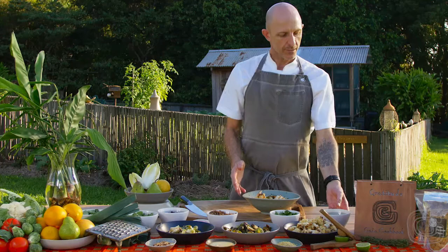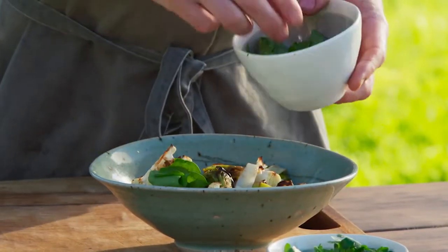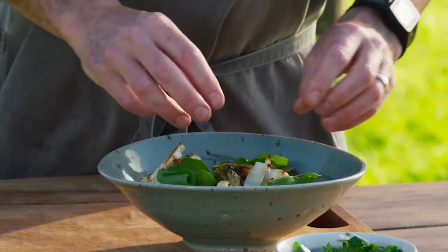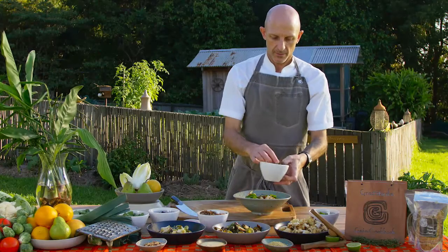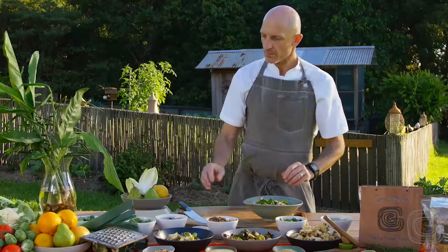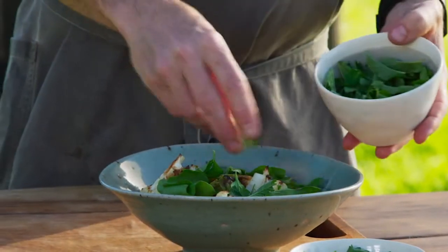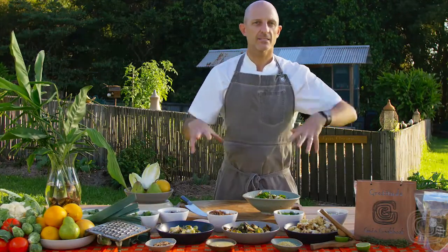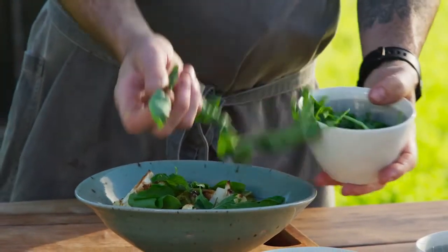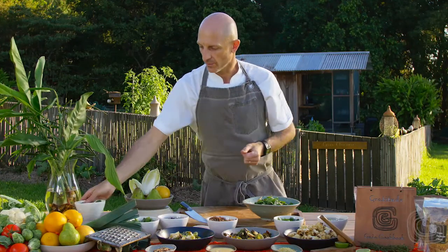I'm going to put some fresh herbs on there now. We've got this beautiful sorrel from the garden — it gives us a lovely lemony freshness. It's quite astringent but works really well to offset the richness of the vegetables and vegan cheese. Also some flat leaf parsley — just tear some of those leaves and throw that on top. Some fresh mint also from the garden. And a little bit of upland cress, which is a type of watercress. It gives us a really nice bit of heat and pepperiness, very similar to broadleaf rocket.